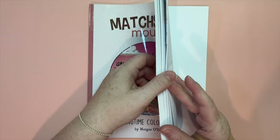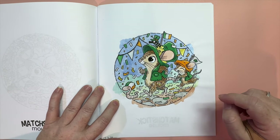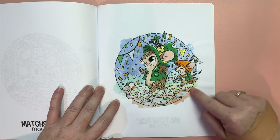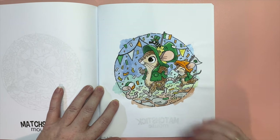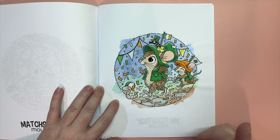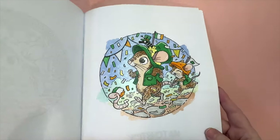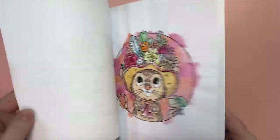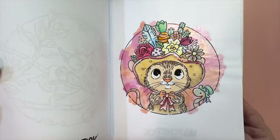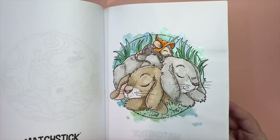Then we have Matchstick Mouse, where I colored a page for St. Patrick's Day. In this book I'm using Mont Marte metallic watercolors for all the backgrounds with a messy, splodgy effect, then Copic markers for the rest of the coloring, dual metallic gel pen for the gold bits, and clear glaze for his eyes and the worm. Last year I did all the Easter-themed pages during Easter, establishing the background style I'm now using throughout the whole book.